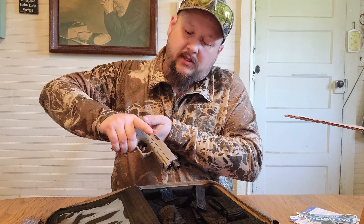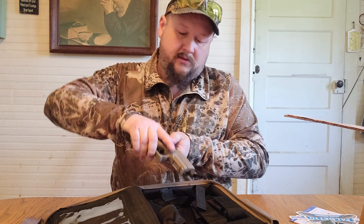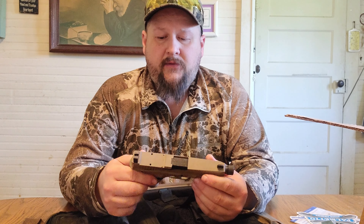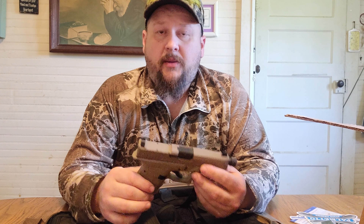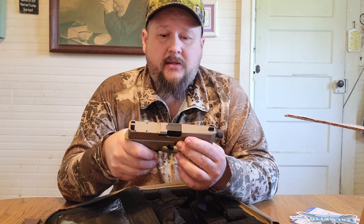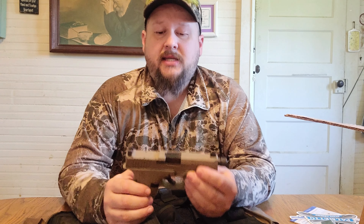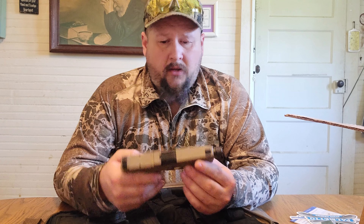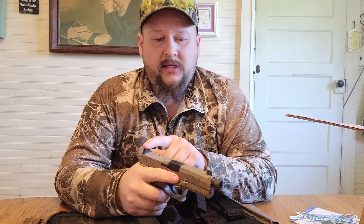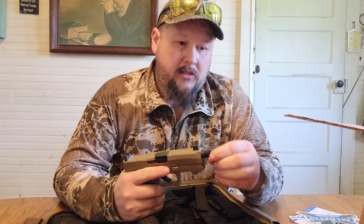First thing we're going to do is clear it — slide back, slide lock, all clear. It looks pretty good. If you've seen the 80% lowers that a lot of places offered — Palmetto State was one of them — it looks very similar to the 80% lower for a Glock Gen 3. This is the compact Dagger, so it's basically the same height, same width, and pretty much the exact same specs as the Glock 19 — just a lot cheaper. It's got the same trigger safety and similar safe-action trigger, high-rise sights, and a threaded barrel with a thread protector.